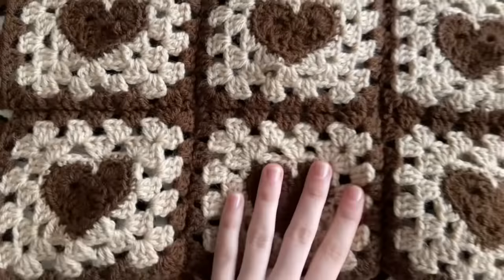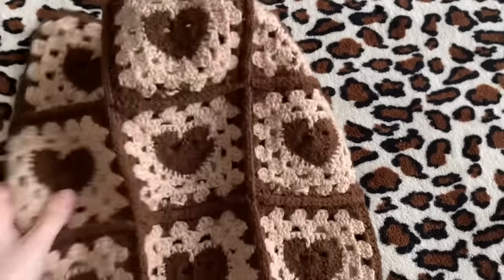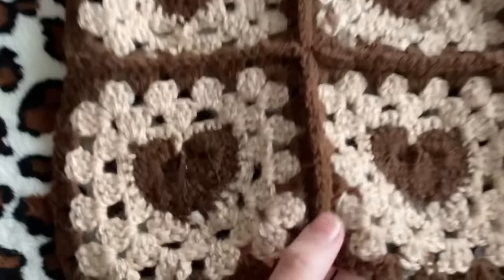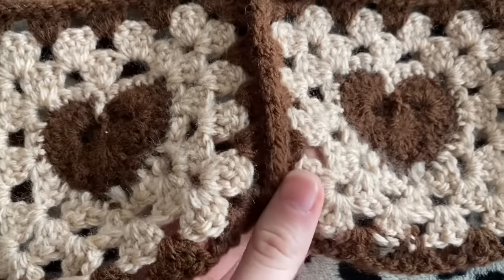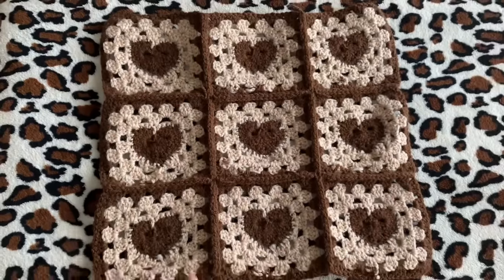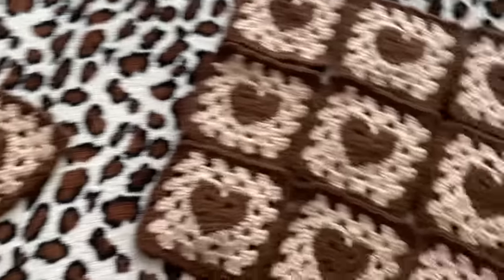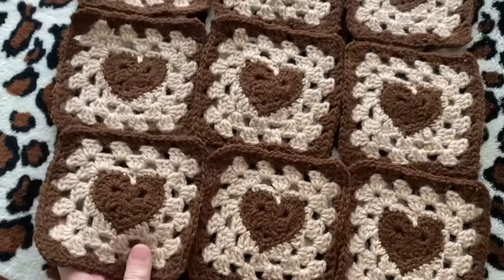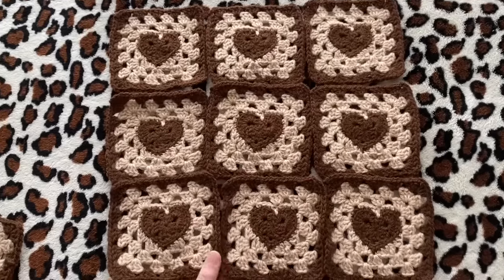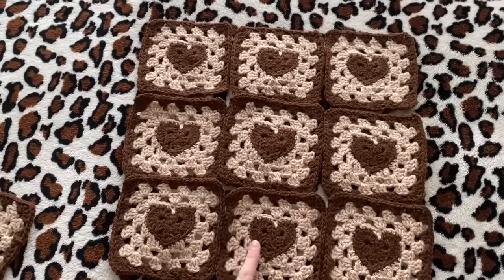Here is what one fully assembled panel looks like — I've just slip stitched the nine squares together and I'll show you how to do that in the next clip. This is just an overview: this is the back, which is very neat. Here is the panel that isn't attached yet, and I will show you how I attach them.